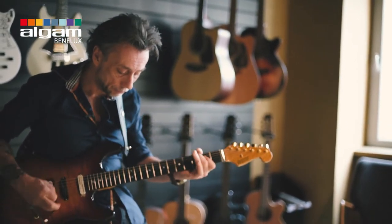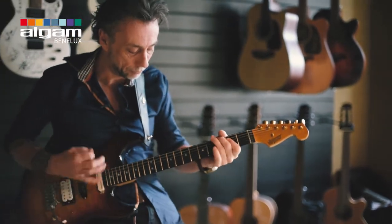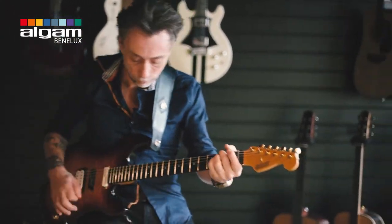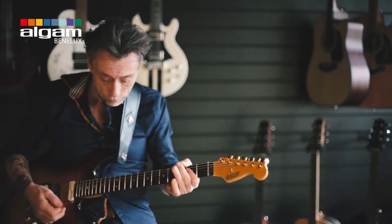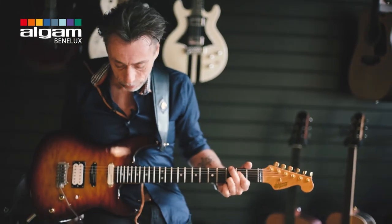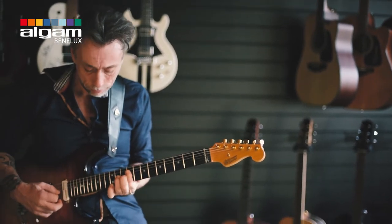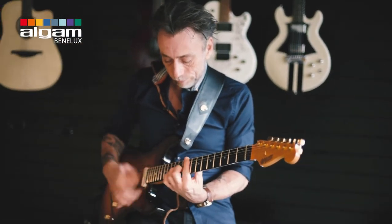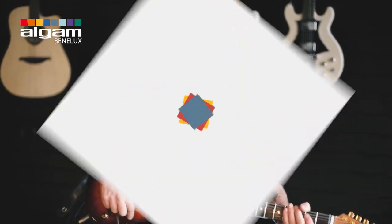Maybe vibrato — so you won't have to use your whammy bar, just do it like this. You can adjust everything of course. But it really matched it to a Vox, really matched it to a Fender — so that's basically what it is.